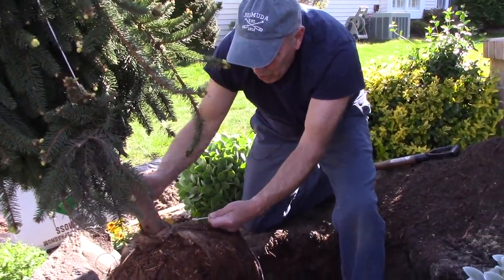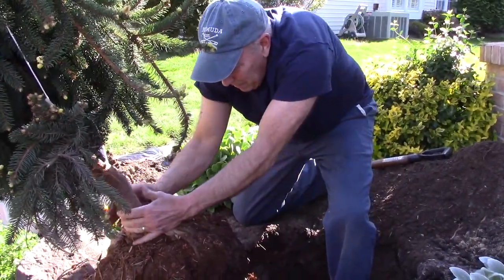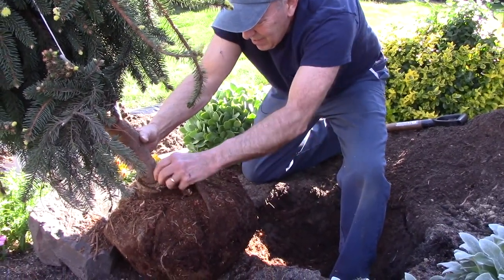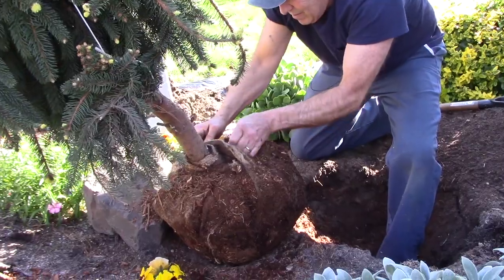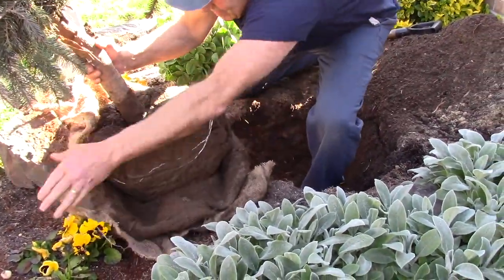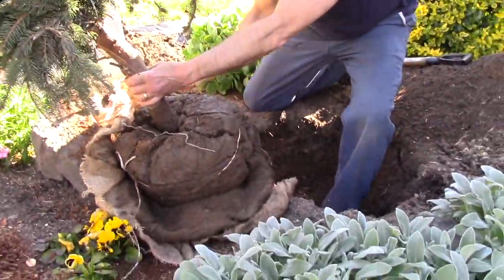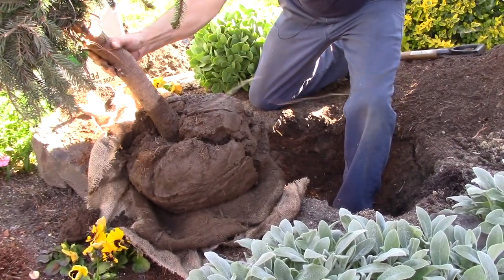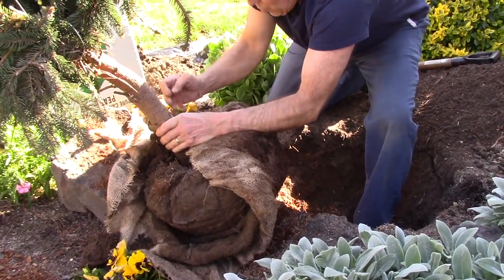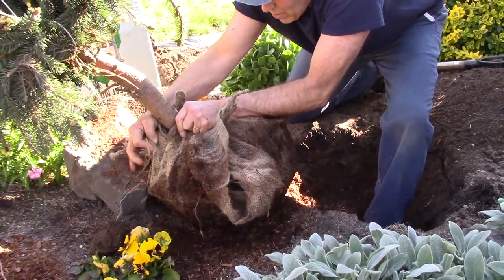It's very important that you cut away the burlap because you can't leave burlap on there — it'll have no place for the roots to go, and we need the roots to spread into this existing soil. Now we're just going to lift it and put it into the hole. We'll put the burlap back up temporarily just to keep the dirt from falling apart, stick it into the hole, and turn it the direction we want it.